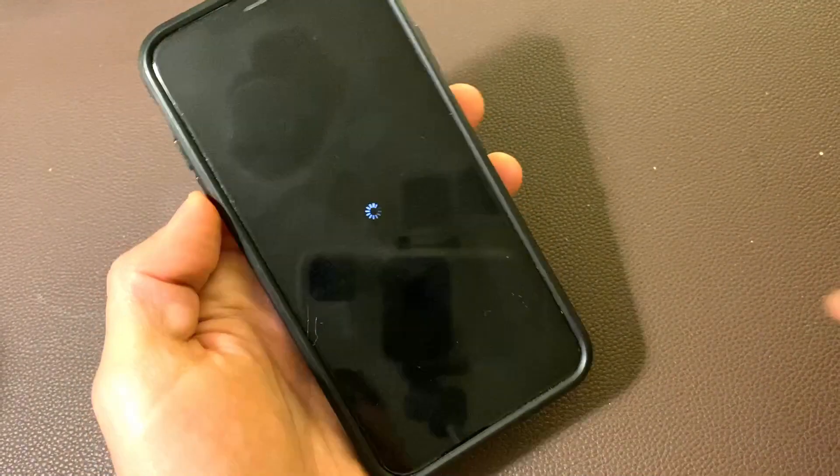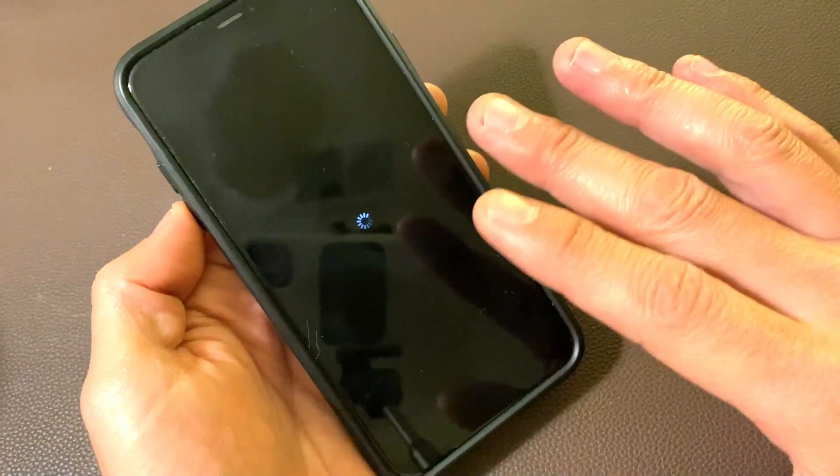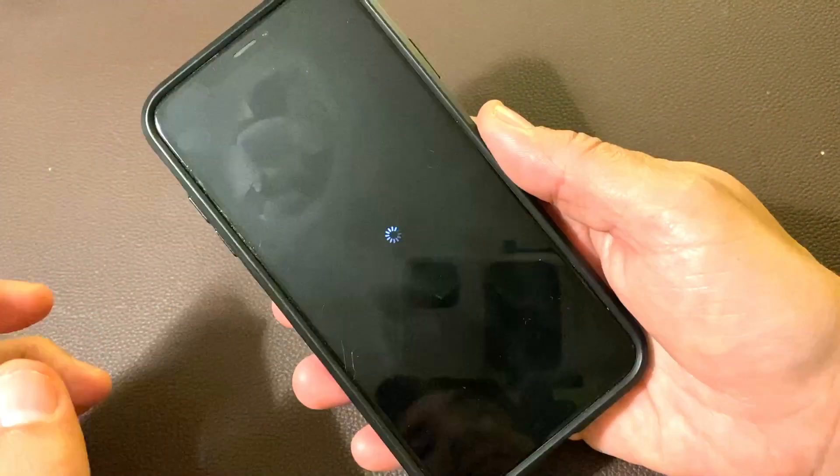Hey, what's up guys? So I have an iPhone XS Max here, but this will work for other phones. Basically, you're stuck in a boot loop. This boot loop has been here for over an hour now. I'm going to show you how to get out of this — very, very simple.